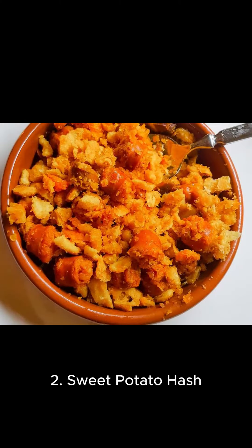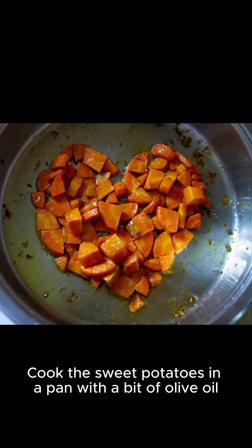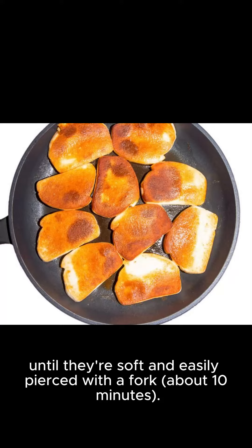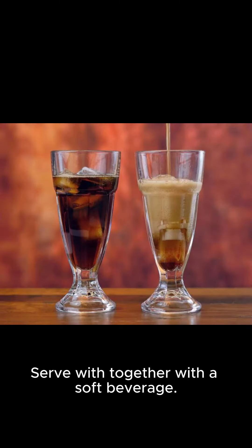Sweet Potato Hash: Peel and dice sweet potatoes into small cubes. Cook the sweet potatoes in a pan with a bit of olive oil until they're soft and easily pierced with a fork, about 10 minutes. Leave to cool for a few minutes. Serve together with a soft beverage.